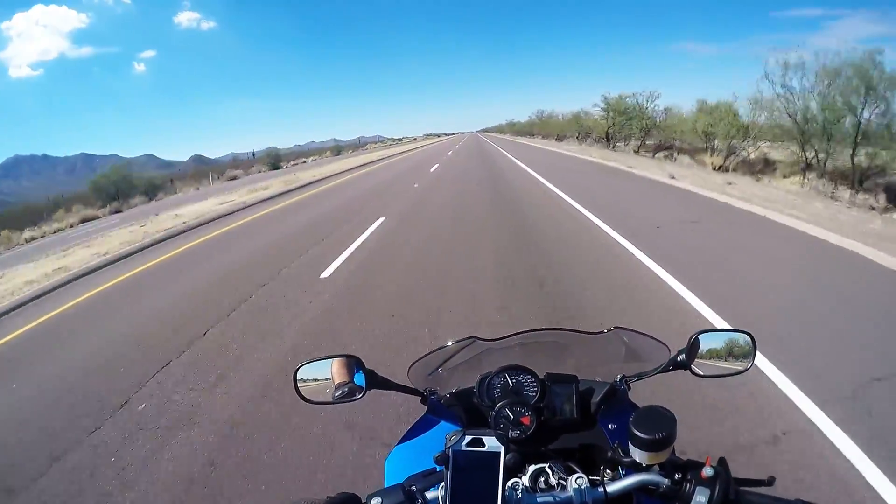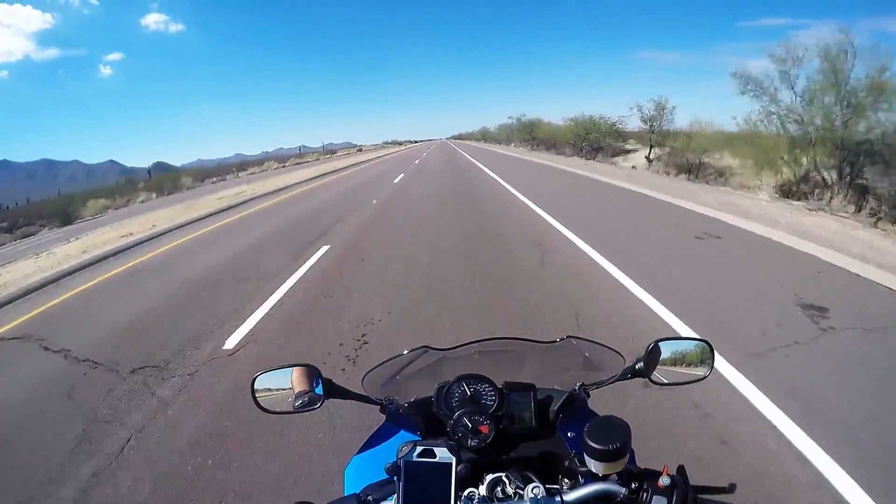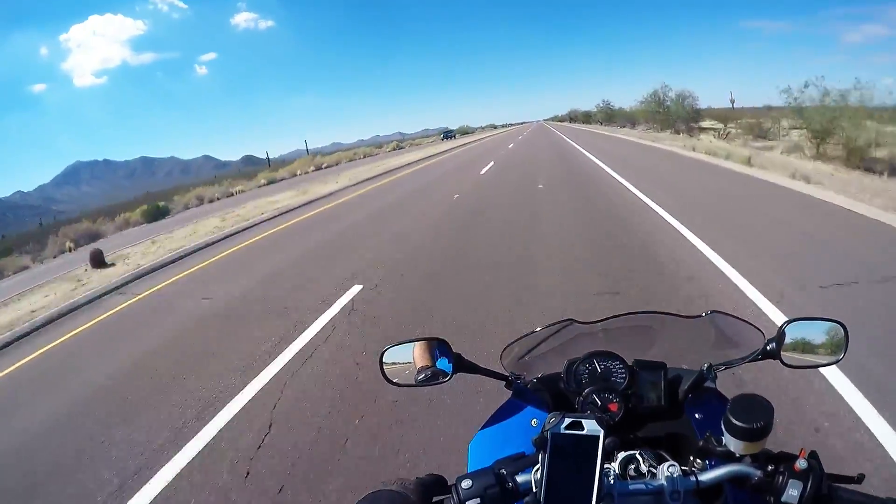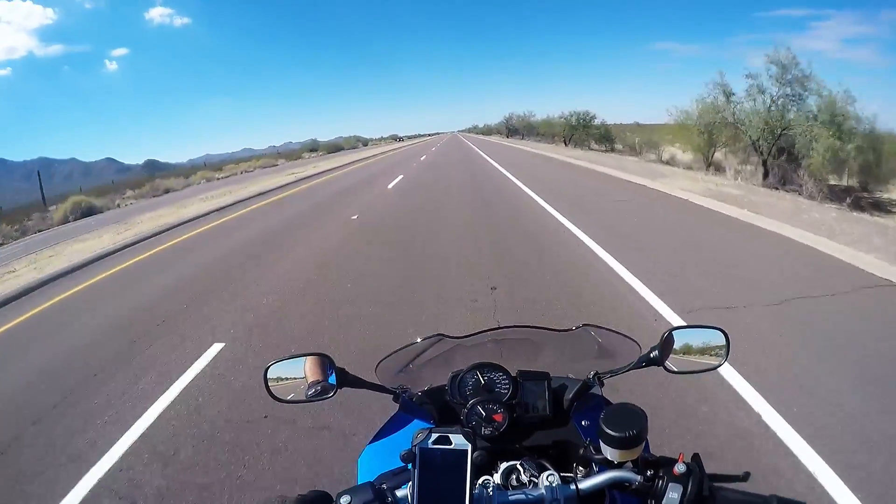Well YouTube, that's all I have for you today. Hopefully you enjoyed this little overview of the BMW F800ST.